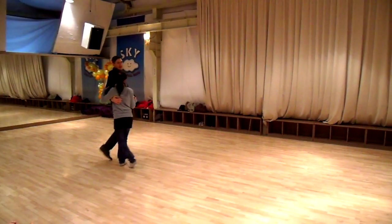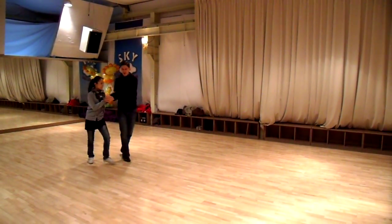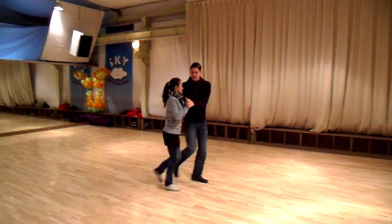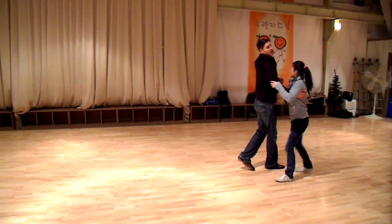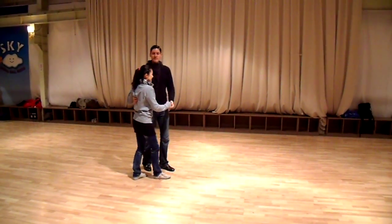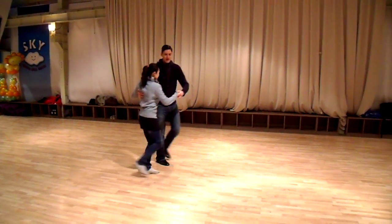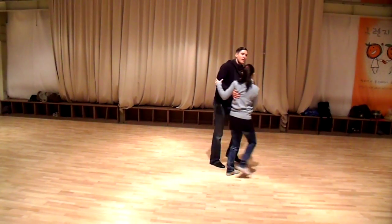Remembering that the speed you lead it at will get a different footwork from her — so it's one thing to lead it at this speed, it's another thing to lead it at that speed — which we then use to make it into more of a Lindy Hop context sort of moves. We went one, two, three, four, five, six, one, two, three.